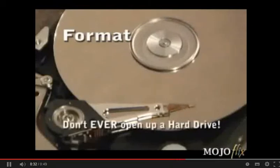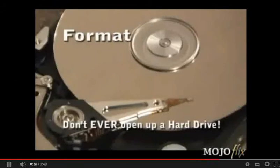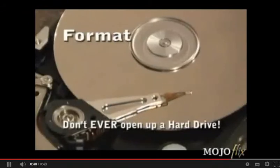Don't ever do this with an important hard drive. Now that this drive has been opened up and exposed to the environment, chances are it's got dirt on it, and it will likely not perform very well for very long.